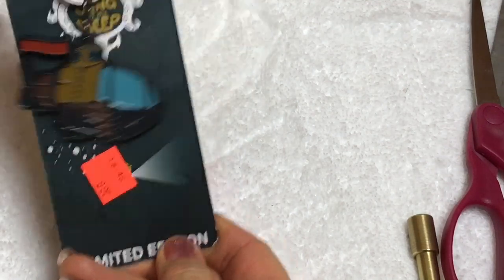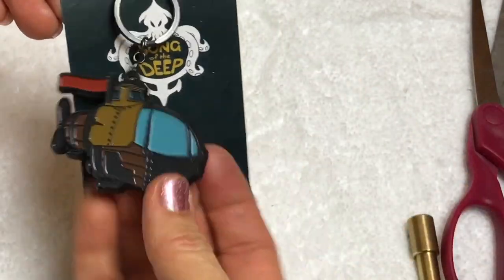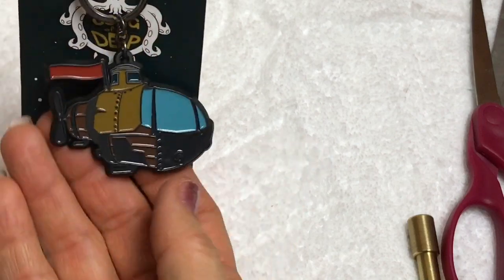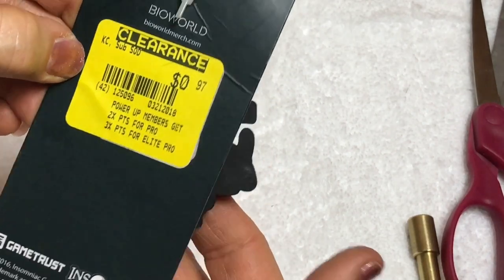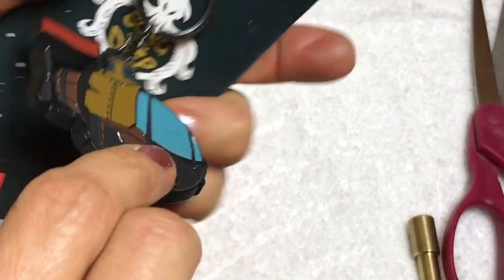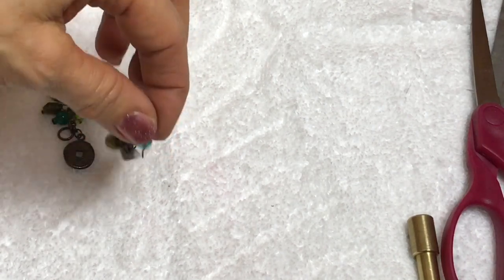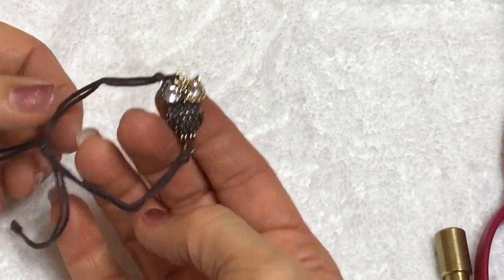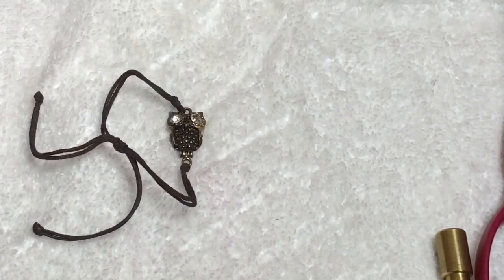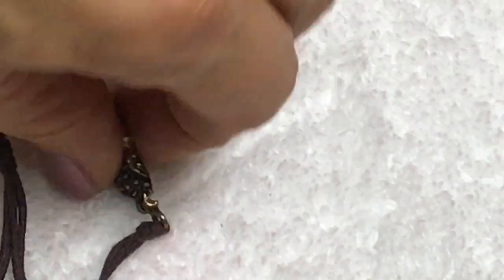Here is a key chain. It says limited edition and then it says Song of the Deep, which I don't really know what that is. Looks like some sort of - is it a submarine? Clearance for 97 cents. Made in China - Insomniac Games. Those are kind of cute. Mr. Owl - not crazy about the cord, but I still might keep him. Maybe even take him off the string and somehow repurpose him. He's cute, he comes with me.